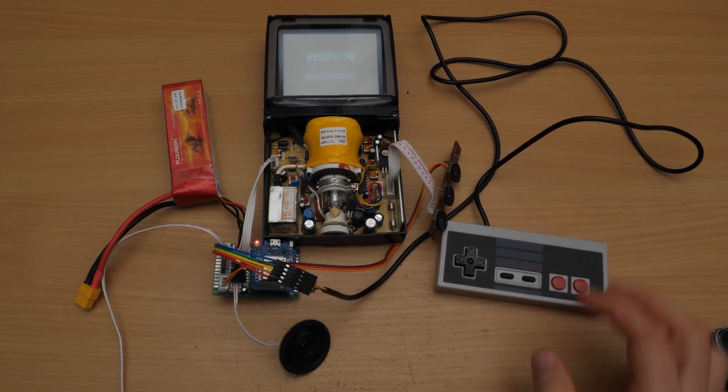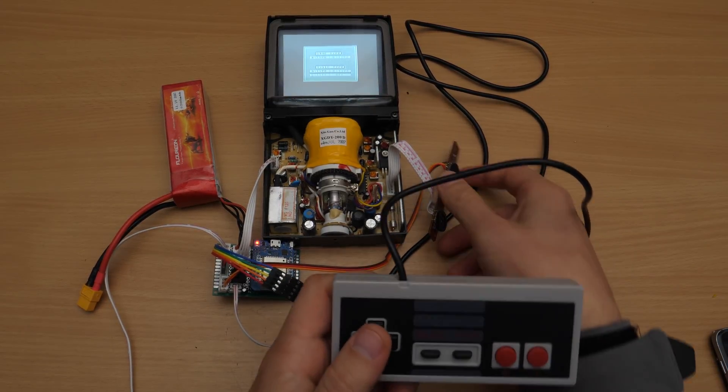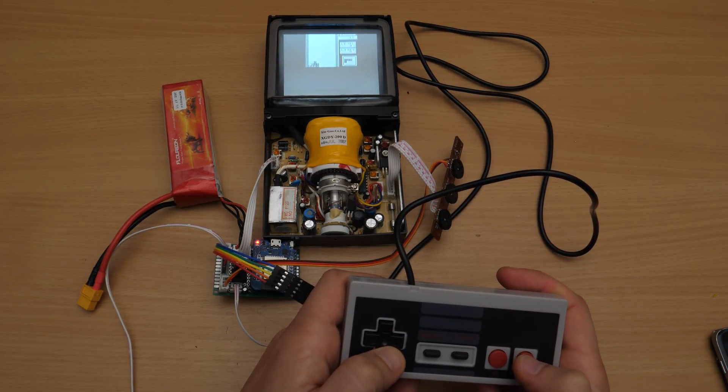Hi, this is Bitlooney and today I will show the first part of a mini-series building the CRT Boy. It will be a retro-style Gameboy-like handheld console using an old-school CRT display, based on my ESP32 game console implementation from last winter.